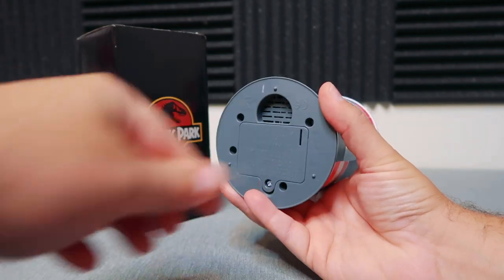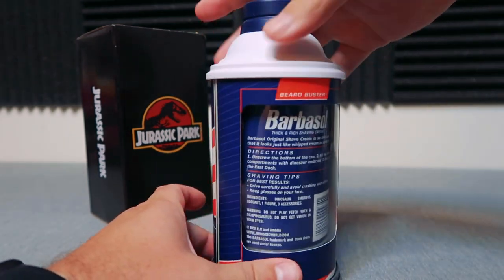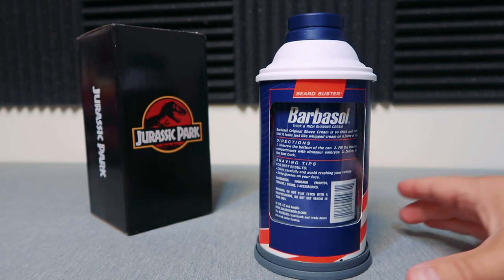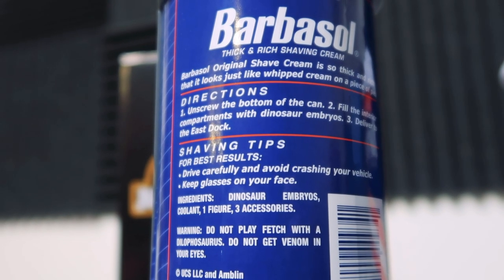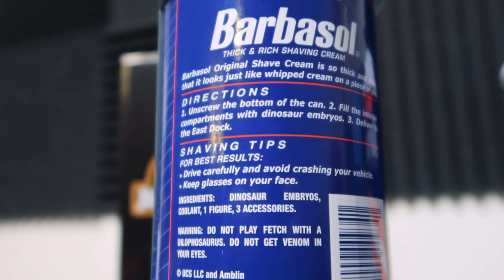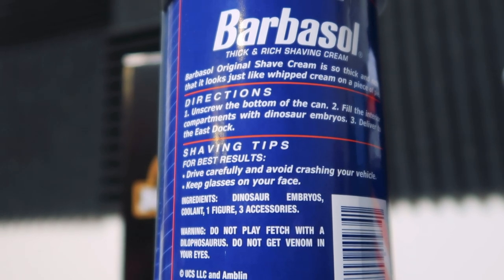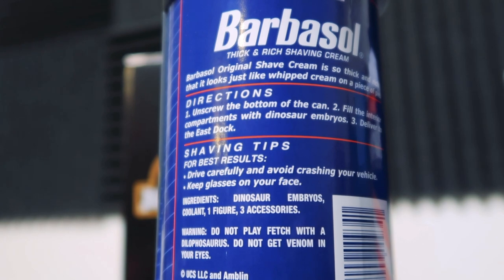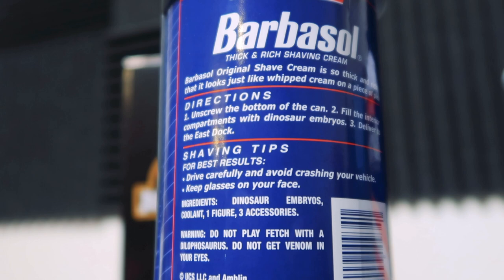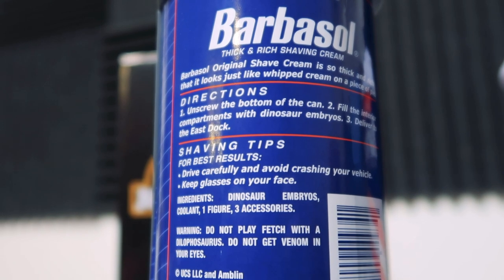On the bottom I'm noticing there is a little pull tab, so I'm going to pull that out and hopefully get some sounds in a second. This thing swivels and reveals a bunch of Barbasol facts. It says: 'Barbasol original shave, thick and rich, looks just like whipped cream on a piece of pie. Directions: one, unscrew the bottom of the can; two, fill the interior compartments with dinosaur embryos; three, deliver to the east dock.' Shaving tips: for best results, drive carefully, avoid crashing your vehicle, and keep your glasses on your face. Ingredients: dinosaur embryos, coolant, one figure, three accessories. Warning: do not play fetch with a Dilophosaurus; do not get venom in your eyes. That's amazing.